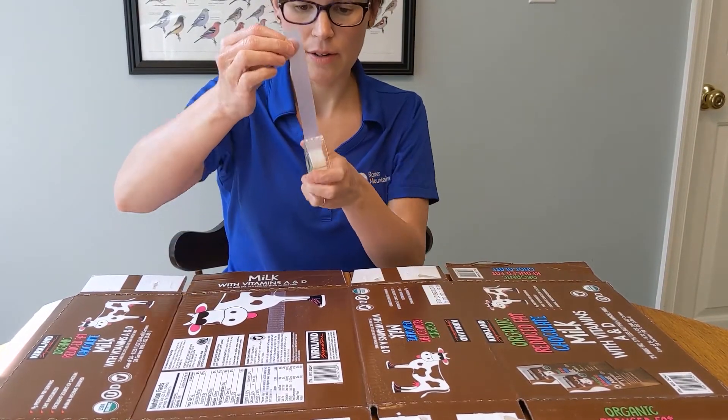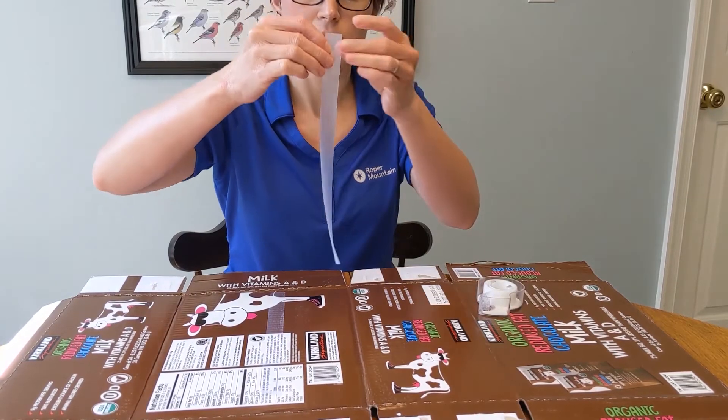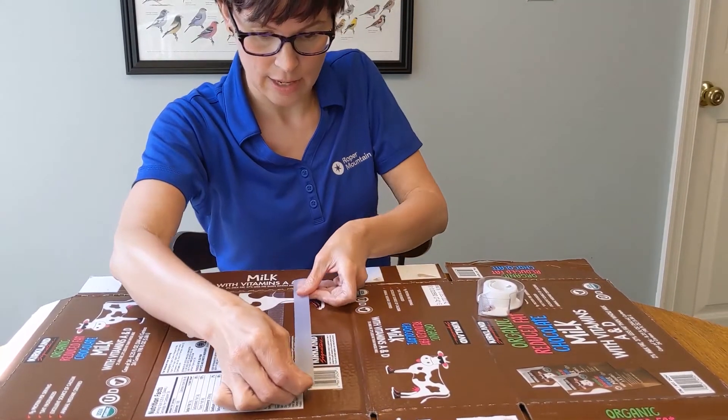I'm going to get another one — they're basically both tape and they're both on the same surface, so I'm going to expect them to both get the same charge.